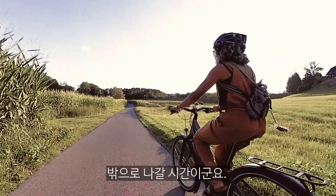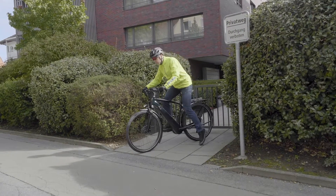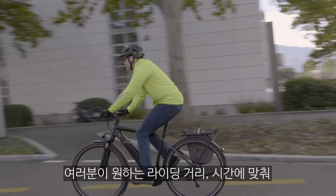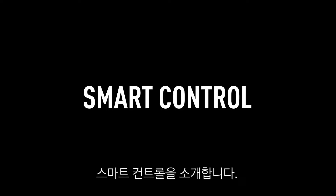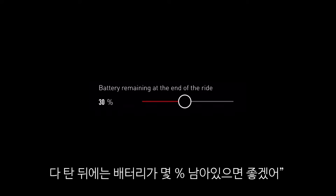Now go for a ride and try out your custom tuning. Now that you've maximized your bike's performance, how can you get more ride time and distance from a single battery charge? Enter Smart Control.